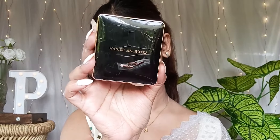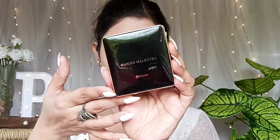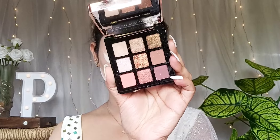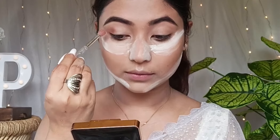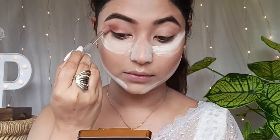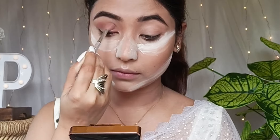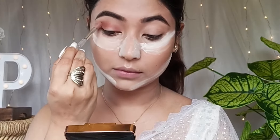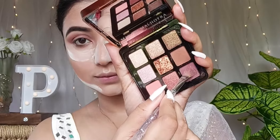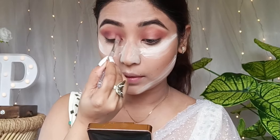Now for the eyeshadow palette — I've wanted to try this palette for many days. Just look at it. It has a big, beautiful range of pigmentation. The pigmentation is super awesome. It has both matte and shimmery shades. It's a beautiful, festive season palette — definitely a must-shop for festive looks.